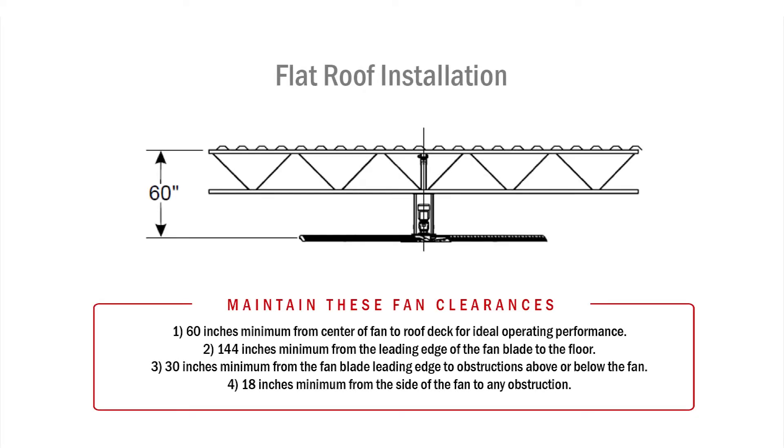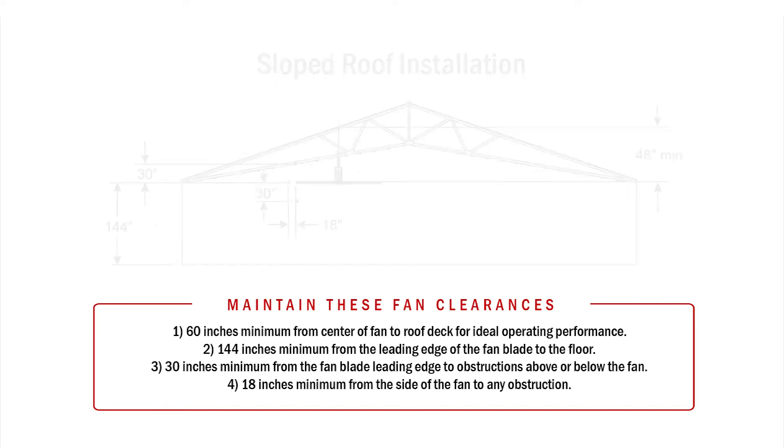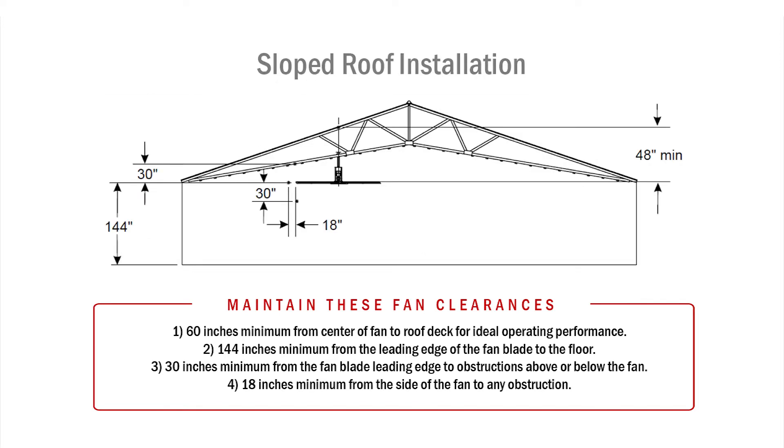When installing the fans, there is a certain set of clearances that must be maintained. For example, there must be at least 60 inches between the top of the fan and the roof deck. The fan must be installed at least 144 inches above the floor. Above and below the blade, there should be at least 30 inches of clearance. Along the lateral side of the blades, there should be at least 18 inches of clearance from the end of the blade to any obstruction.